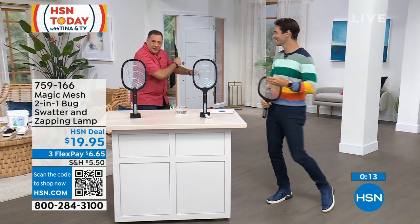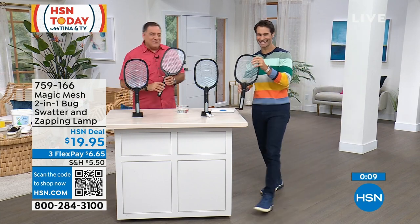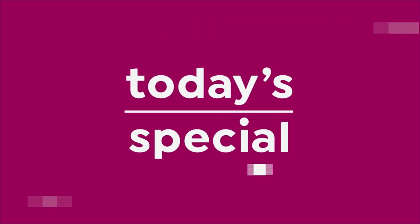Work on your forehand — Magic Mesh. Good backhand, Lou. Thank you very much, thanks for being here. 759-166, that is your item number for Magic Mesh.